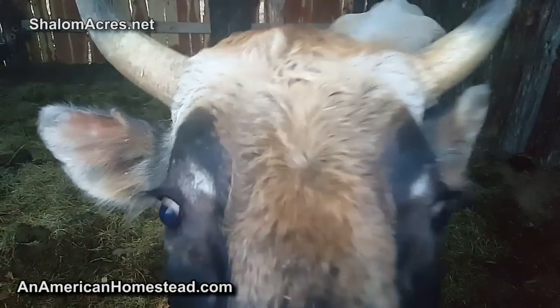Hey guys, welcome to the homestead - although I'm not at my homestead, we're back at Shalom Acres. We're going to do a video today on how to butcher a cow, or what it's like to butcher a cow. Jerseys don't normally bring a whole lot of meat, not like beef cattle.